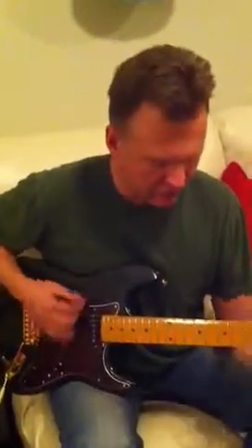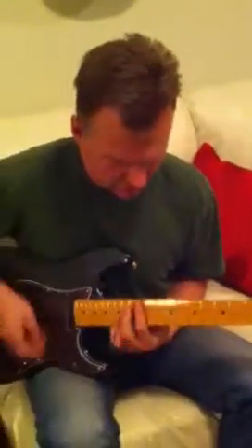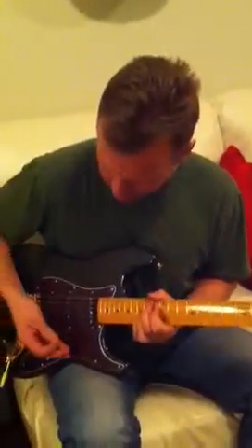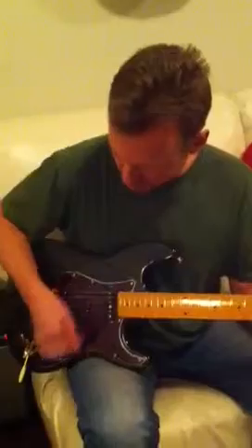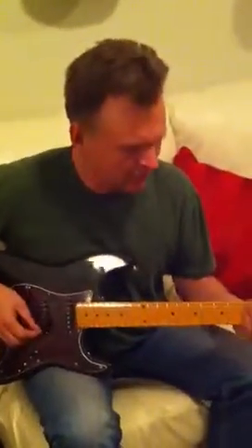It's got that real stretch. It's got a Tele kind of sound. It's got that classic.